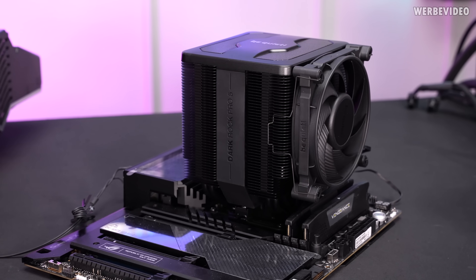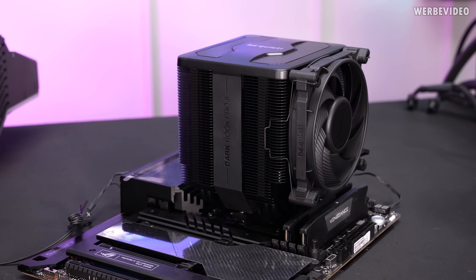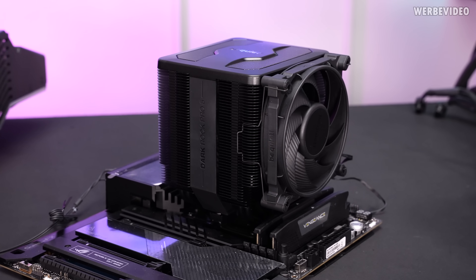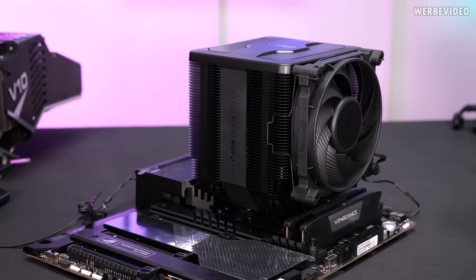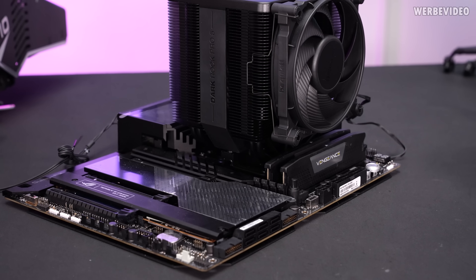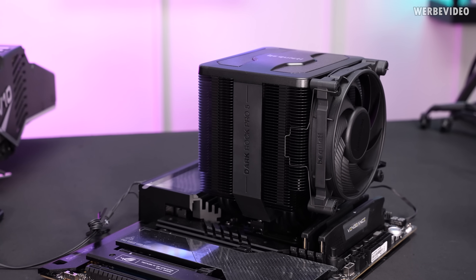If you look at this cooler from this angle it looks kind of weird. It looks like somebody made the entire heatsink with the fan in the center and then decided to just bolt on this additional fan on the right for a little bit of extra performance — it just looks like it doesn't belong there. I think the Darkrock Elite handles it a bit better because the shroud kind of merges into the cooler itself.